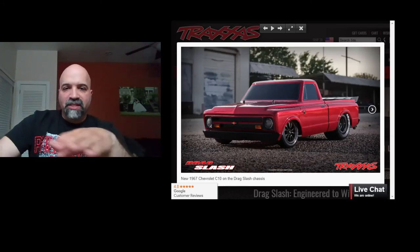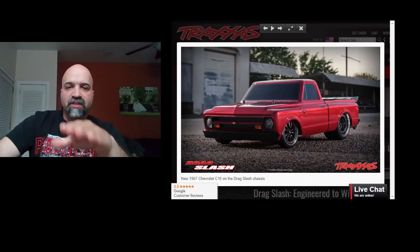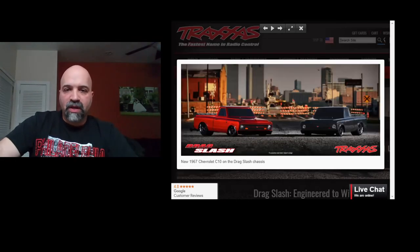As you guys can see, the lines on this body — I think Traxxas choosing this C10 body was a good idea for it. The black or the red, you can't go wrong.